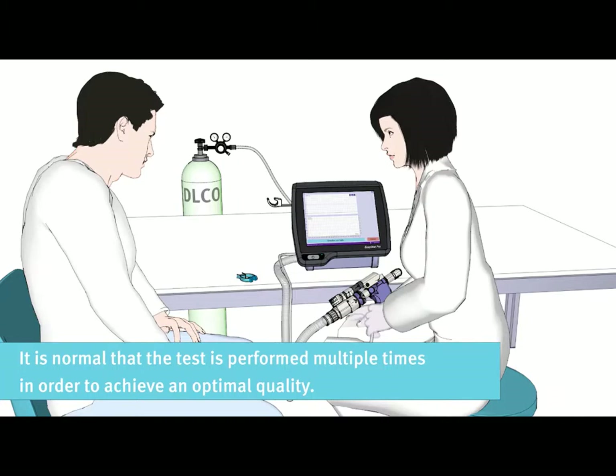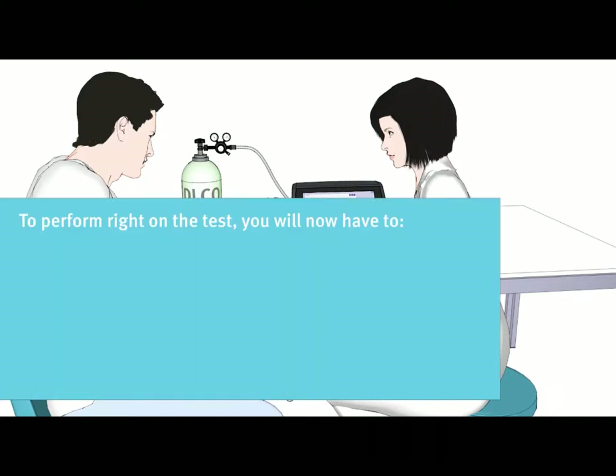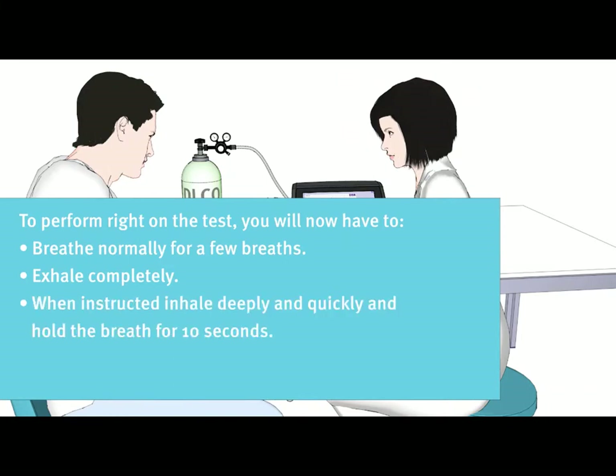It is normal that the test is performed multiple times in order to achieve an optimal quality. To perform well on the test, you will need to breathe normally for a few breaths, then exhale completely. When instructed, inhale deeply and quickly and hold your breath for 10 seconds, then exhale quickly for about 3 to 5 seconds. Then you will have to inhale again to stop the test.